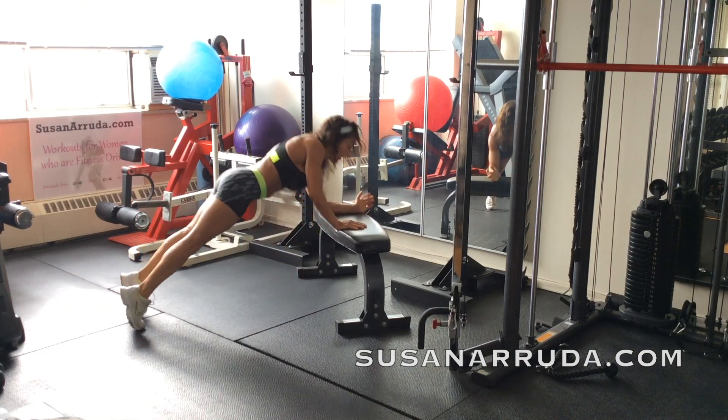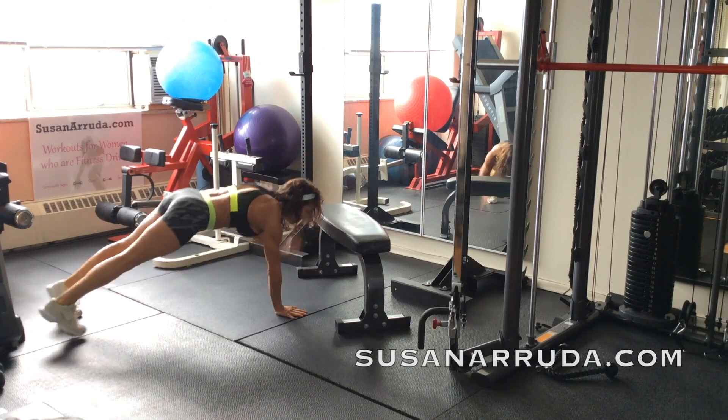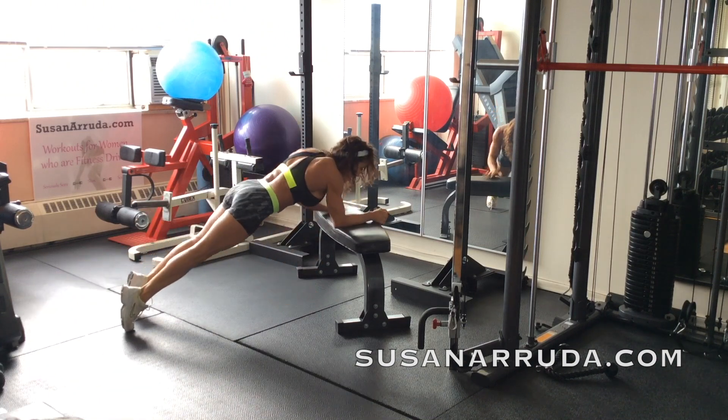Scooch your toes back, off the bench — down to your elbows, up to your hands, up onto the bench, elbows, up, off the bench. Down, down, up, up. Add speed if you can.